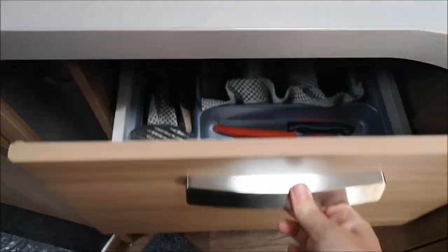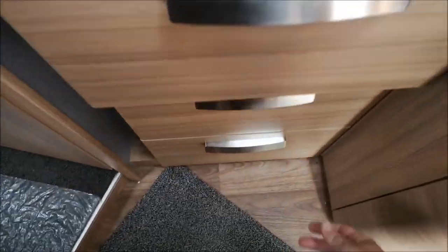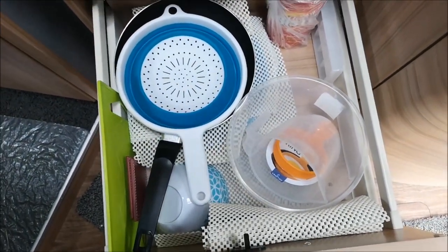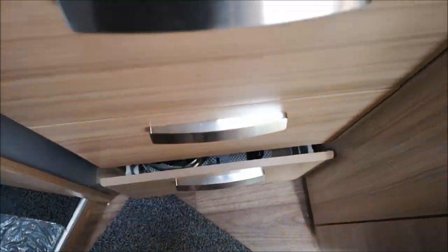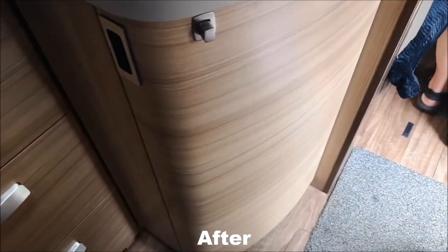So this is what the drawers look like now - slight improvement. Cutlery's in there, plates are in there and pans. Now for the cupboard.